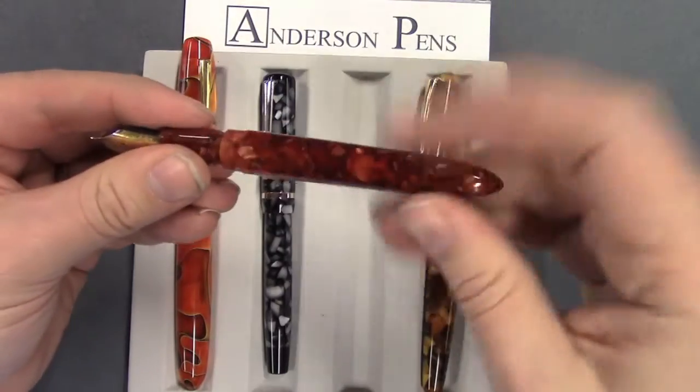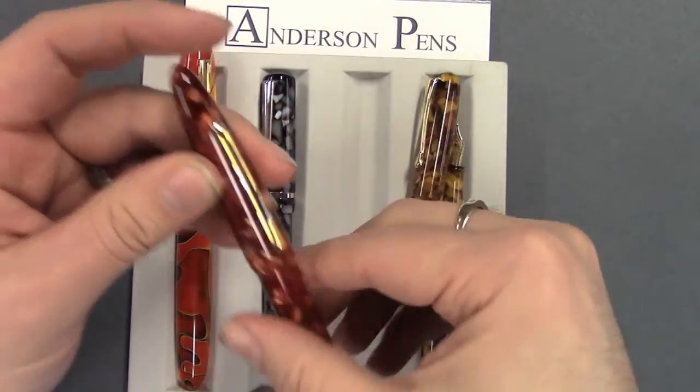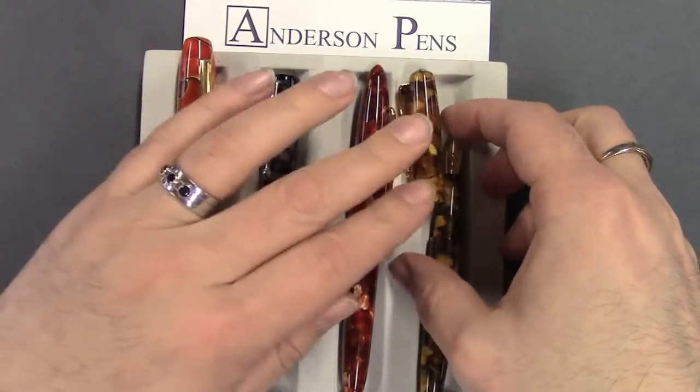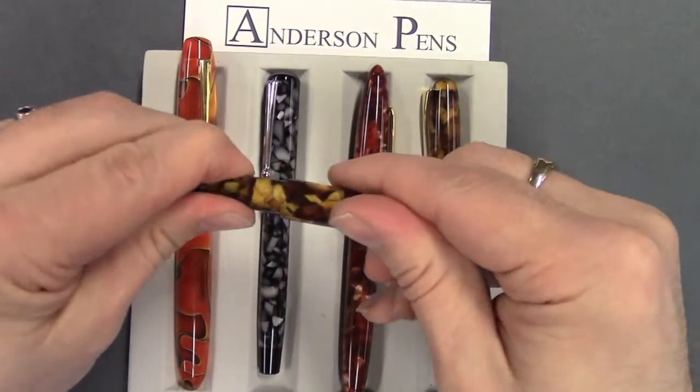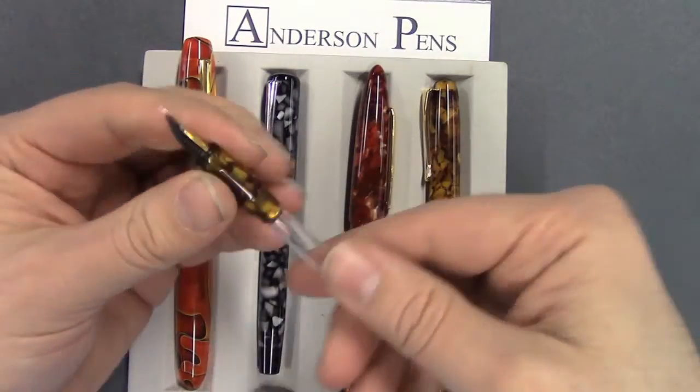Slide the converter back in and you're all set. This is also very helpful if you're going to do some cleaning and you want to clean out the nib — perfect, or if you're going to throw it in your ultrasonic, perfect thing to do.